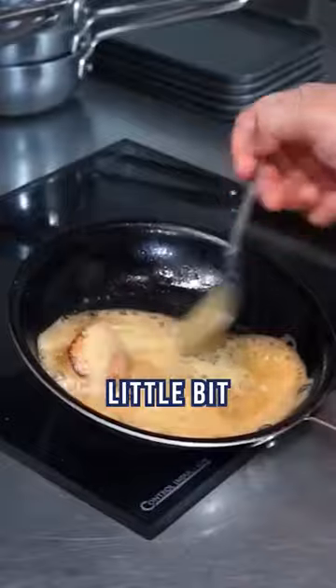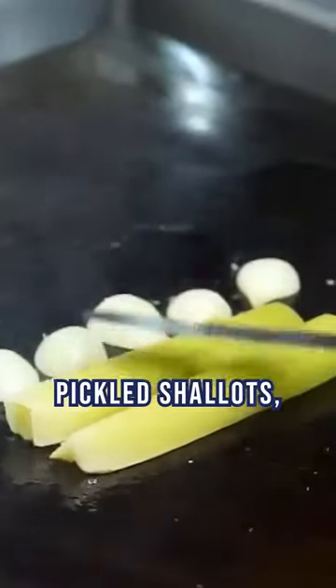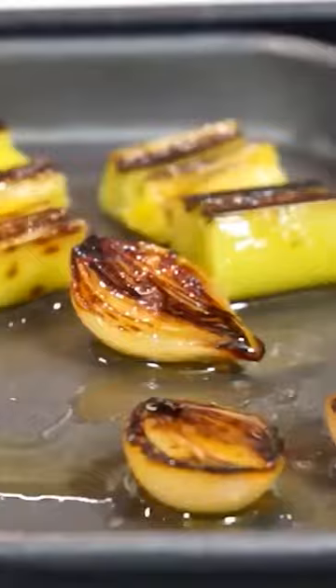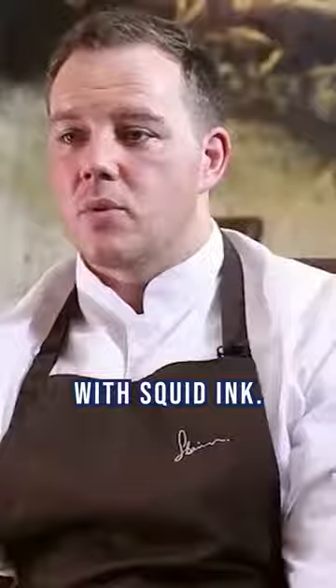It's got the actual roast scallop that is just classically roasted, a little bit of flour and butter, some charred pickled shallots, charred leeks, a bit of smoked herring's roe, and to finish it off a ponzu vinaigrette that's seasoned with squid ink.